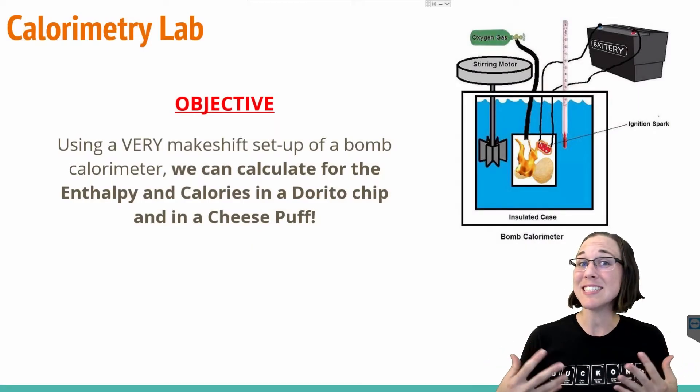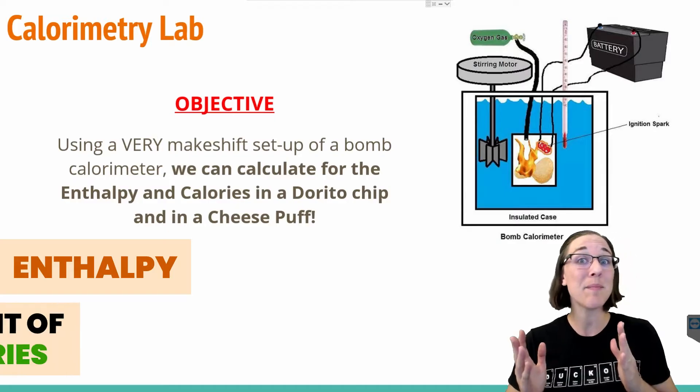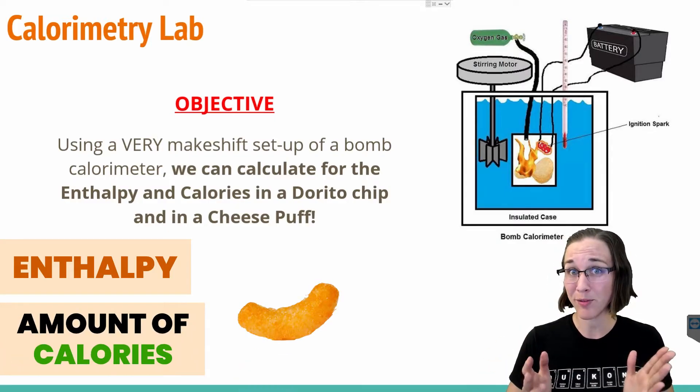Welcome to the flock! Let's dive into this calorimetry lab where we're going to be determining the enthalpy and the amount of calories in a cheese puff and a Dorito.